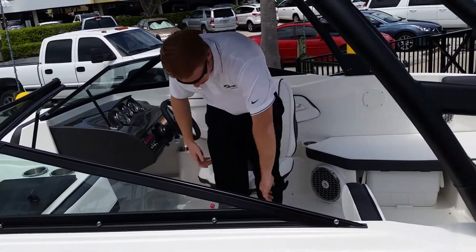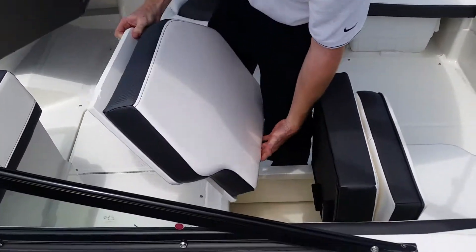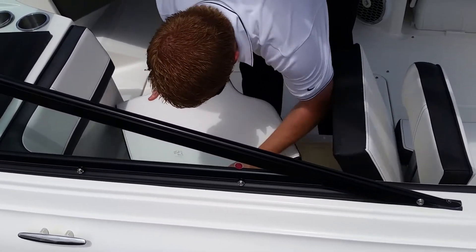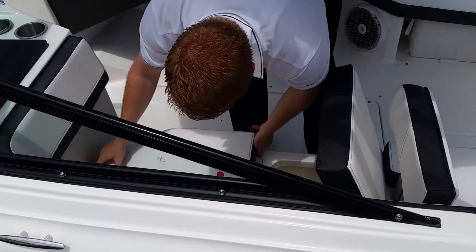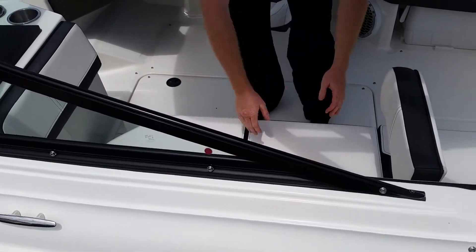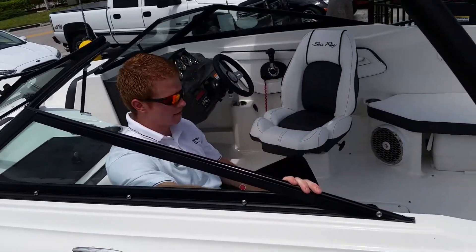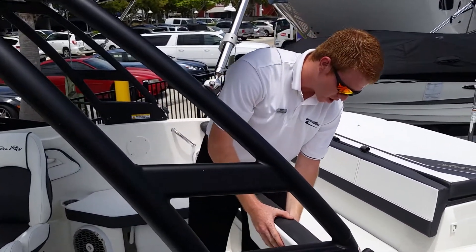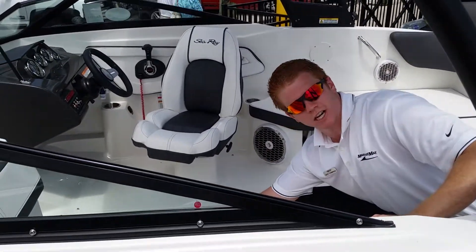Over here on the port seating there's a little bench. I'll maneuver it around — there we go, it fits right in here. We'll close that up. You can store this underneath, have someone lounge, or if you wanted to face forward, there are a couple of different backrest options. You can put it in this way, sit this way, or remove that cushion.